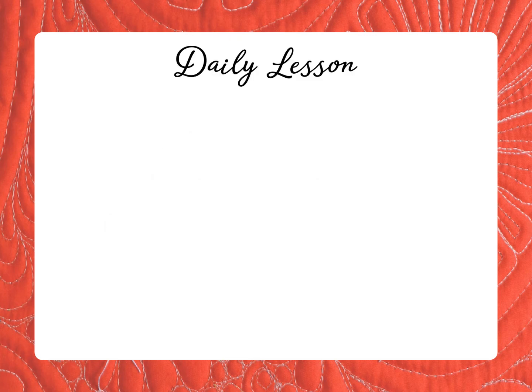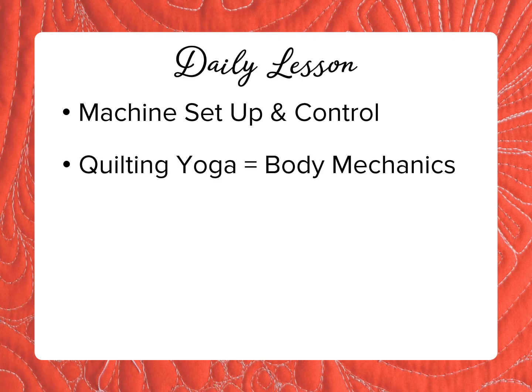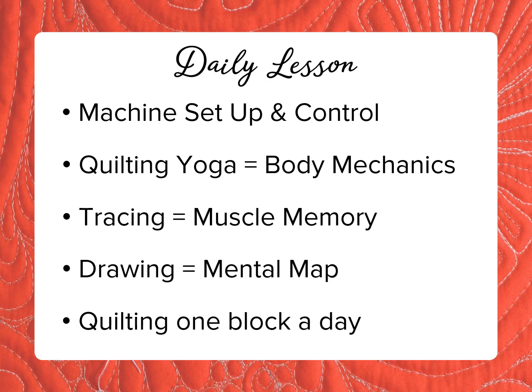Free Motion Mastery in a Month is a series of daily lessons — you can do them in a month or spread them out. The first lesson teaches machine setup and control, including how to get the right stitch length and smooth flowing motion. After that, each lesson has quilting yoga for body mechanics, tracing for muscle memory, drawing for a mental map, and then you combine those skills as you quilt one block a day.